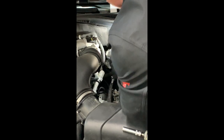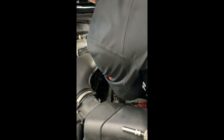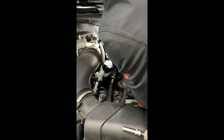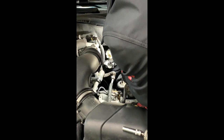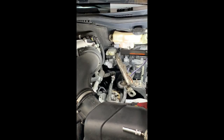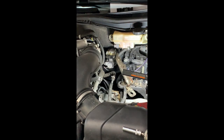Brake fluid is everywhere. Just because I want to — you don't have to — I'm going to take the reservoir off.